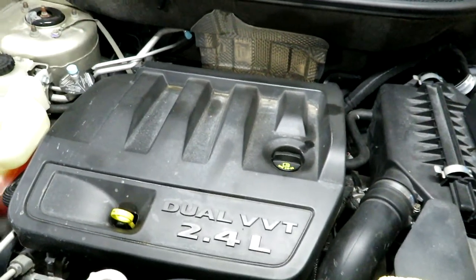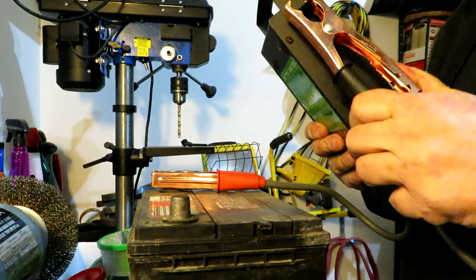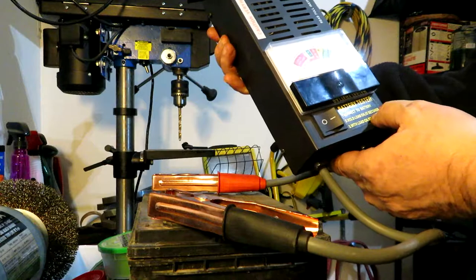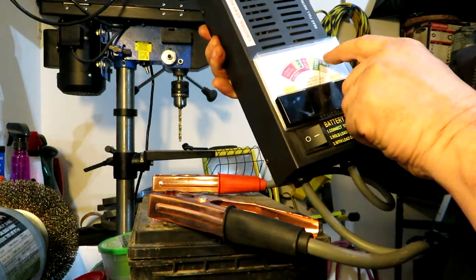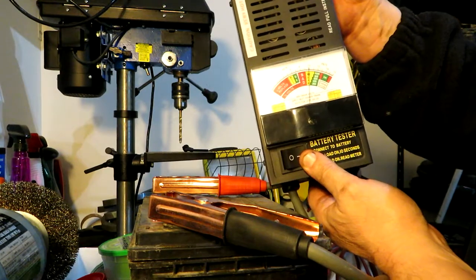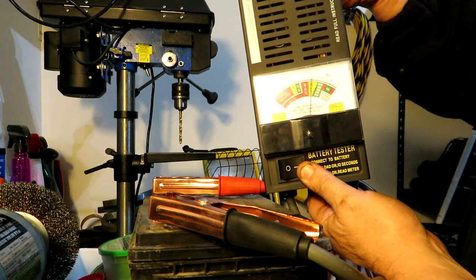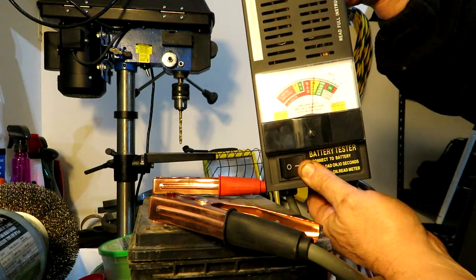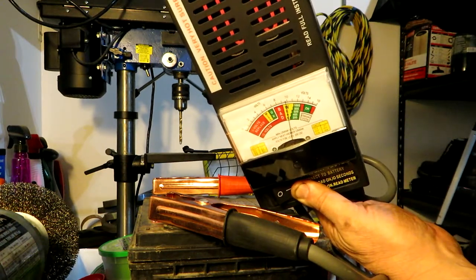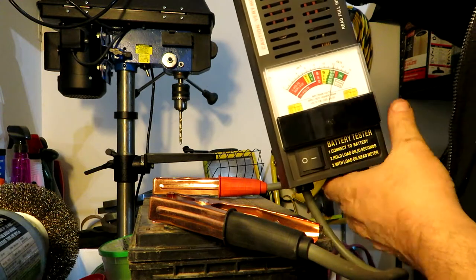Just for fun, I'm putting my battery load tester on the old battery. It applies a draw on the battery — hold the load for 10 seconds and read the meter. It's showing over 12 volts at rest, which is normal. I fire up the tester and it shows right in the middle of the weak zone, heading toward bad. After the 10-second test, it dropped to just below 12 volts. So it was definitely time to replace this battery.